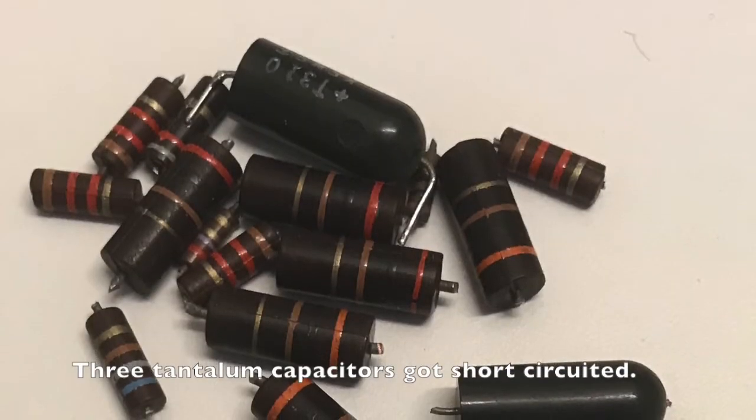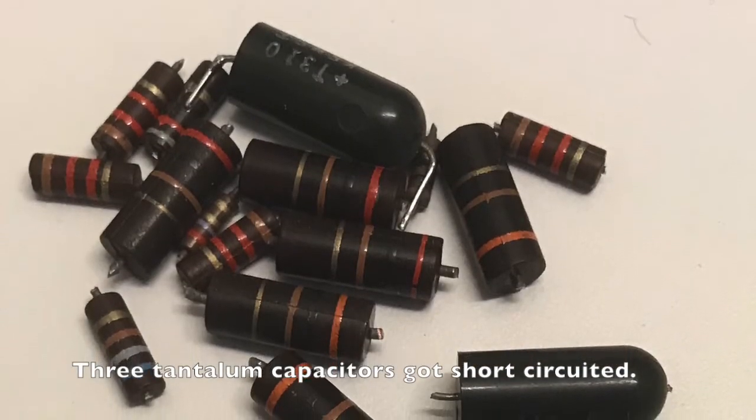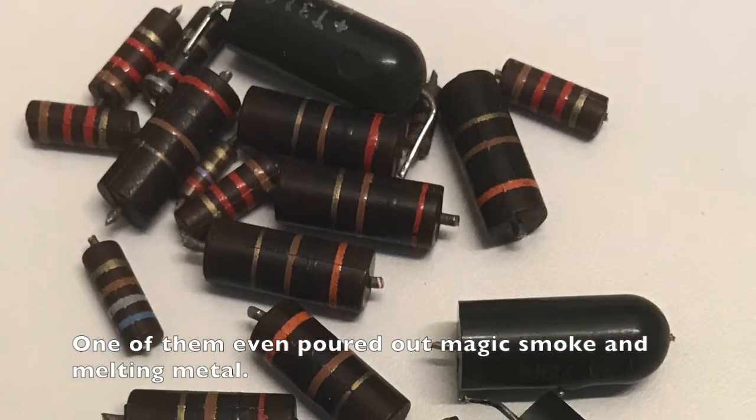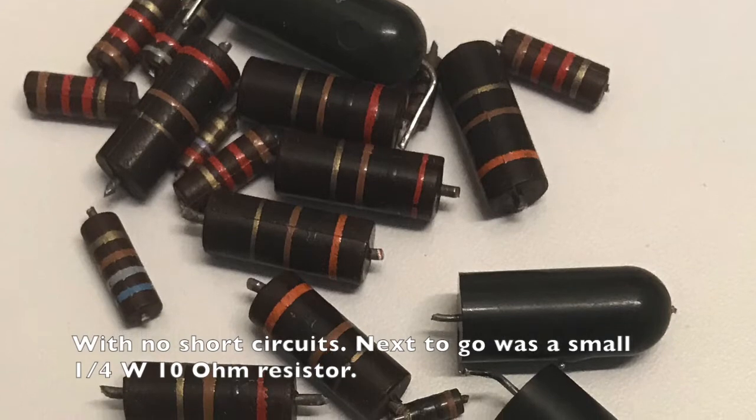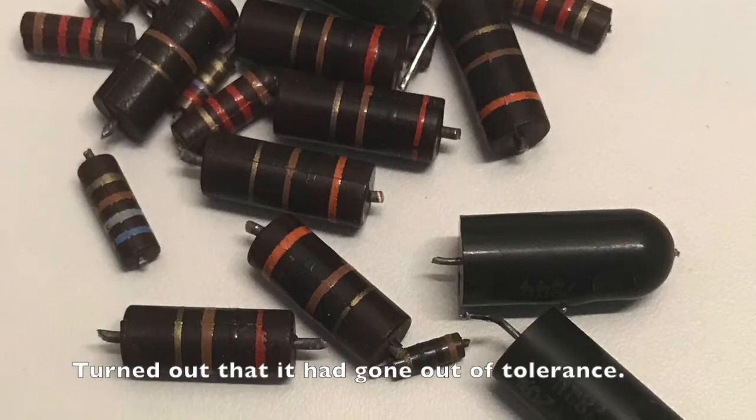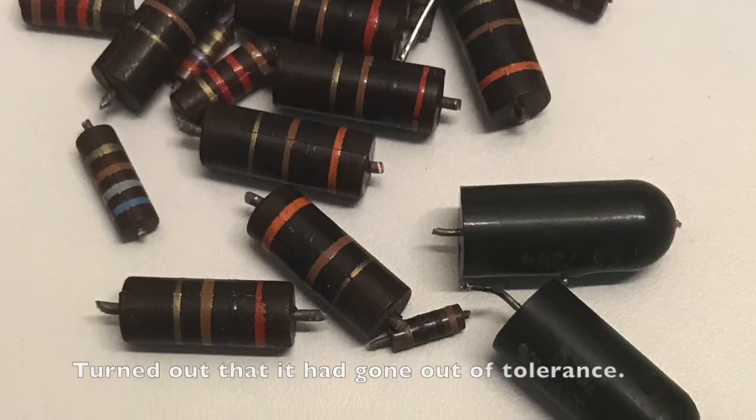Time to fire it up — not an immediate success, actually. Three tantalum capacitors had gone short-circuit immediately. Then I also recognized that most of the carbon composite resistors had increased in value; several had changed 50% or more.